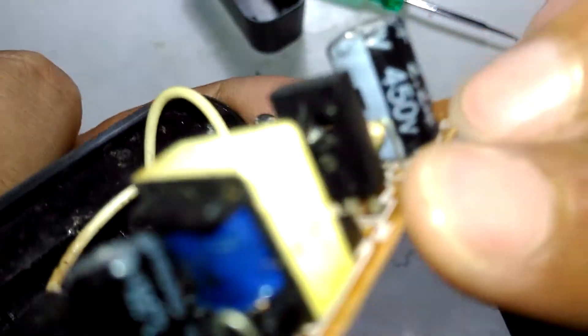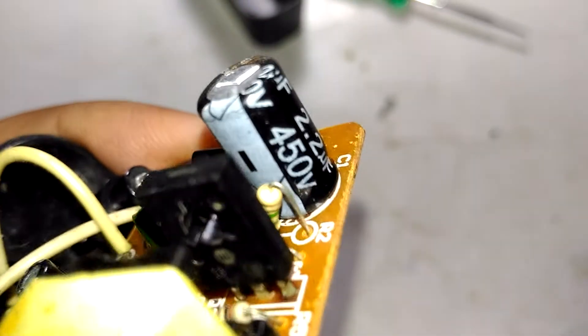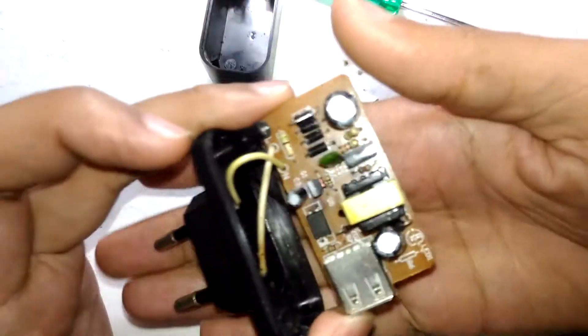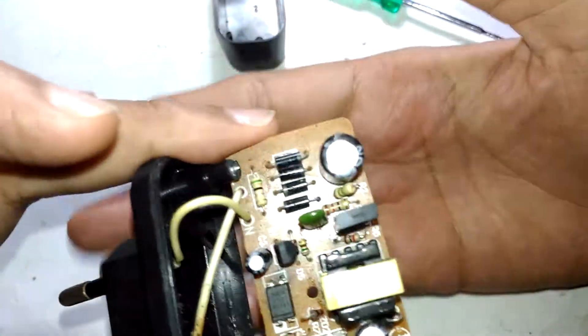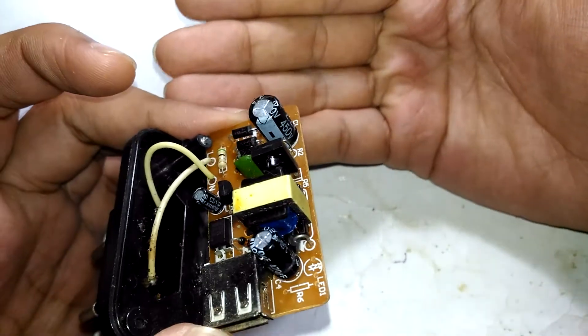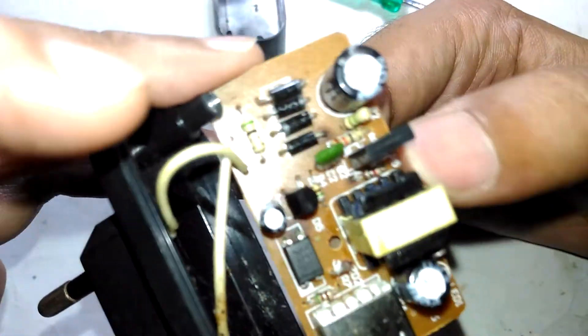The transformer is being switched using a switching transistor — it's a 13003. That's a very common transistor because most small SMPS controllers I've come across use the 13003 for switching. Even the cheapest and worst chargers I've opened use the same transistor, just on different current ratings.